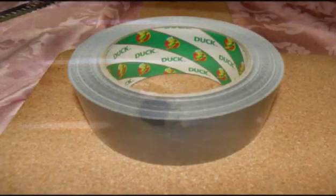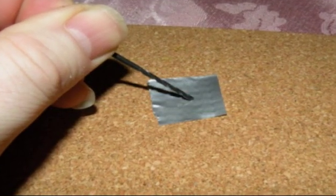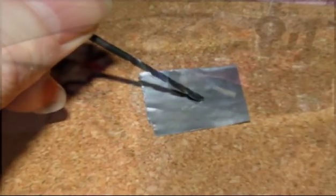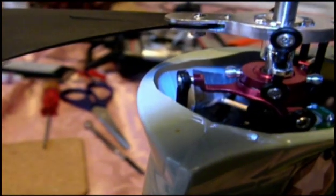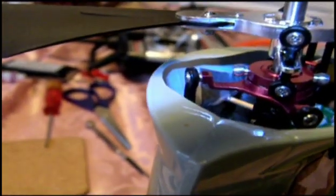Where the body bars poke through the body you will find that the body will soon tear. To alleviate this I use a product called duct tape — here in the UK it's basically a very strong fibre-reinforced tape. Just cut some small squares, use the 2mm drill to punch a hole in the middle, and put this on the inside over the holes. This will stop the tearing happening. The same tape can be used for all manner of minor body repairs.